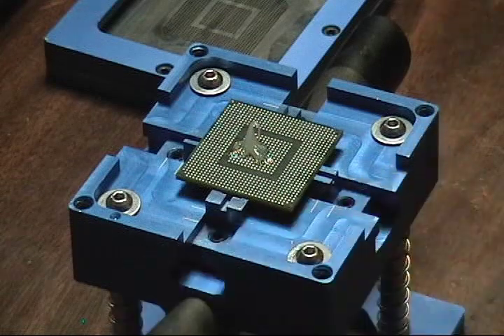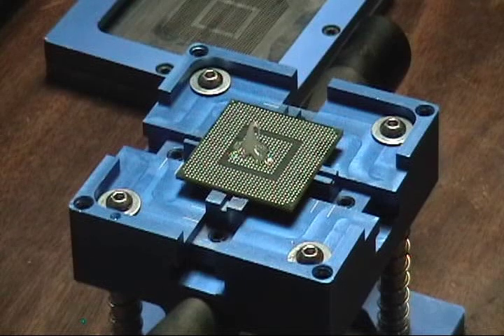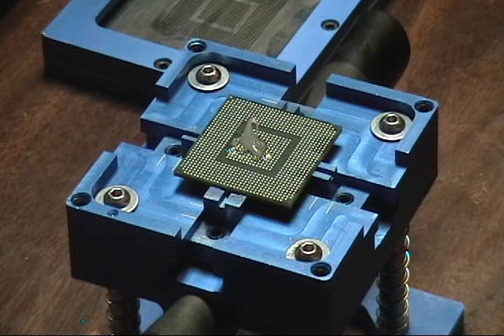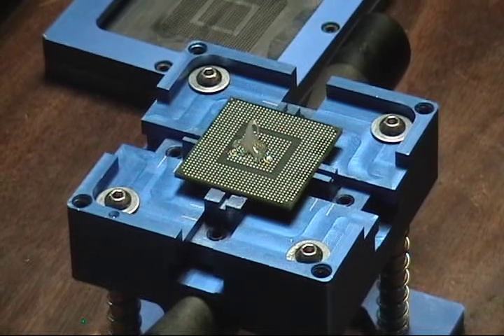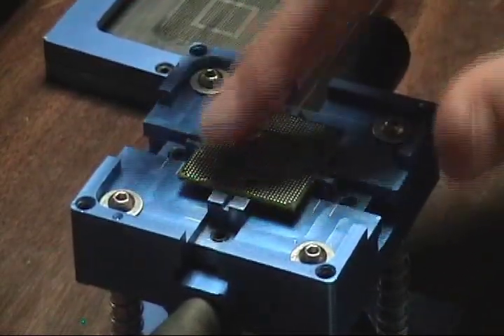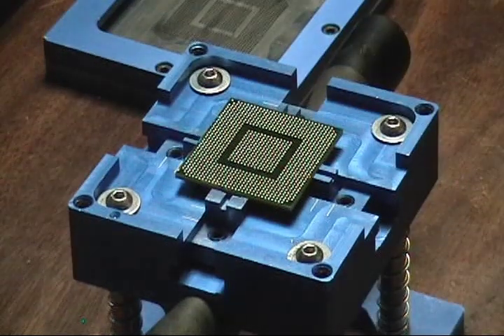Don't need much on there. I need to grab some paper towels. Move the flux around.